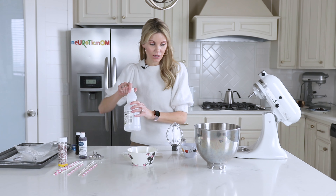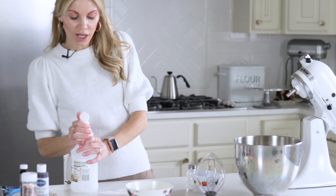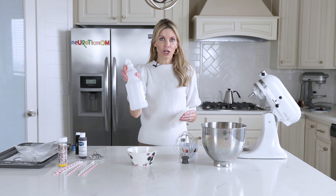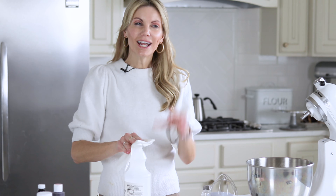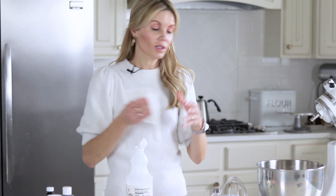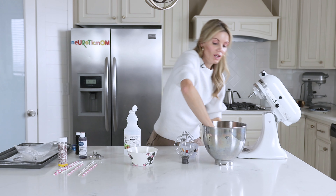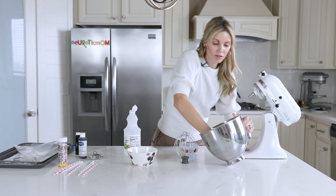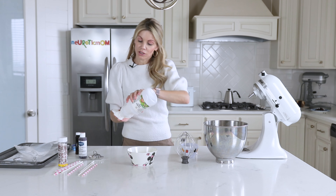If you have the tiniest bit of grease or fat it will not work. So I'm going to get white vinegar — lemon juice also works, either one — but I like the white vinegar because that tiniest drop of vinegar in there does help the egg whites get a little more fluffy. I'm just going to put a little bit of white vinegar and wipe the inside of my bowl. This absolutely ensures that there is no grease.